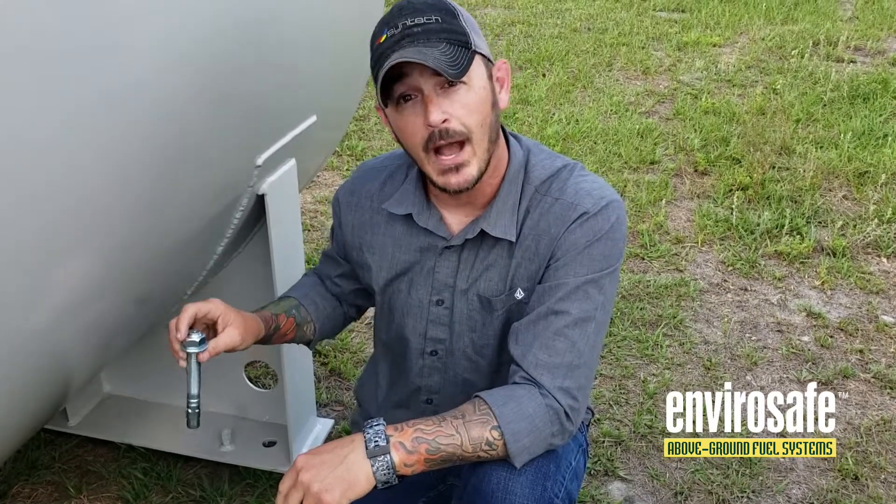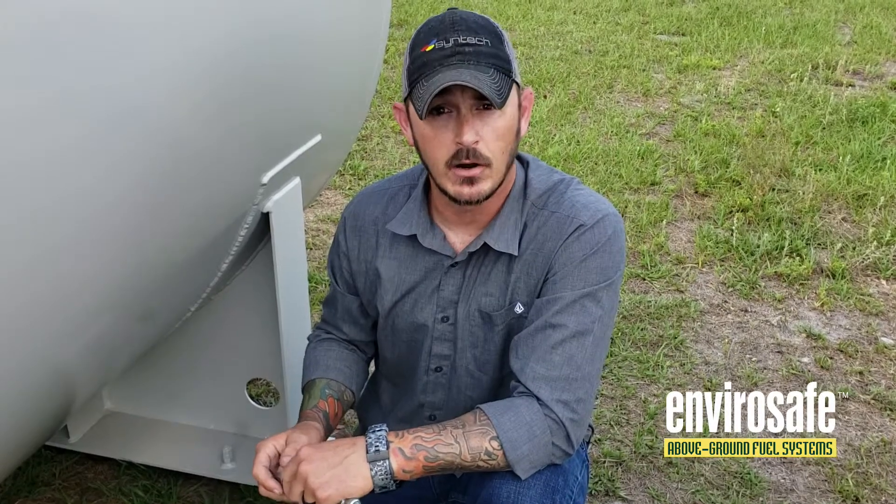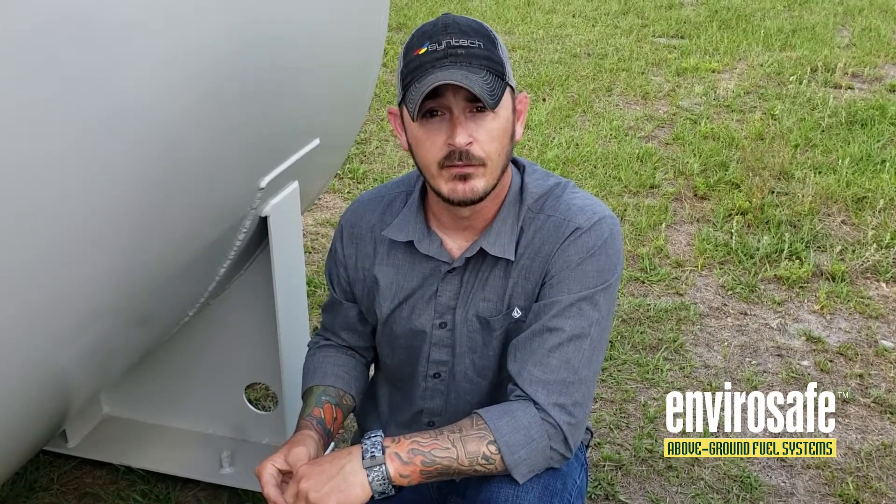This was just a real quick overview on how to do it and what to expect when you get your tank. If you guys have any questions, please don't hesitate to call 800-555-4754. Thanks for choosing Envirosafe.